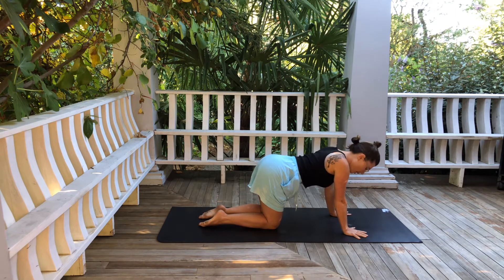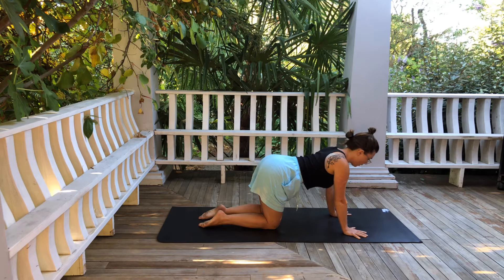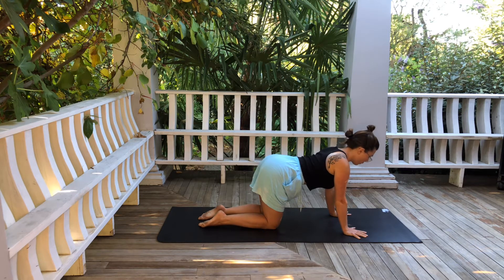With the arms straight and maybe a tiny micro bend to the elbows, squeeze the wrists and the forearms in toward the midline and you'll start to feel the arms turn on — even the shoulder girdle. Keep squeezing the forearms in like you're trying to pull your hands toward each other, but they don't actually move. Keep that energy.